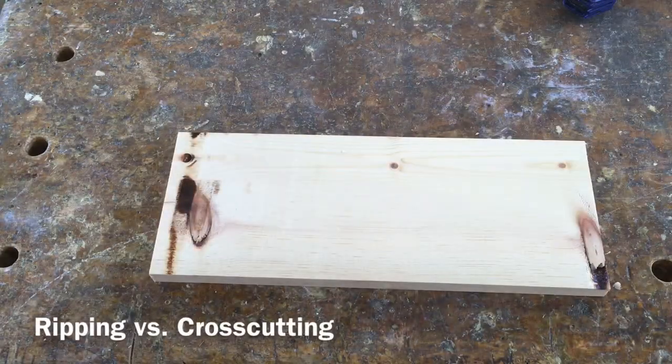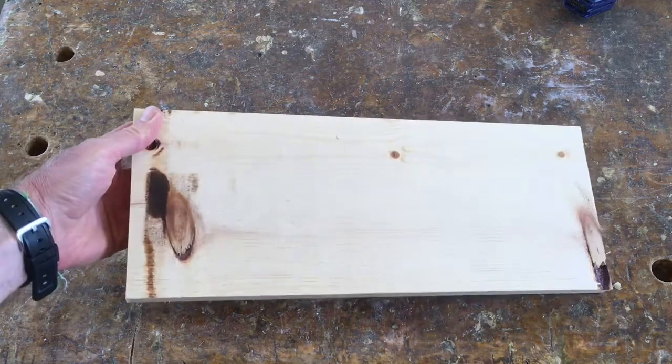I know you guys are eager to get started in the shop, and I know you'd like to start cutting pieces of wood — that's the thing that everybody always wants to do in wood shop. But we're close; before we do that we need to talk about a few important things.